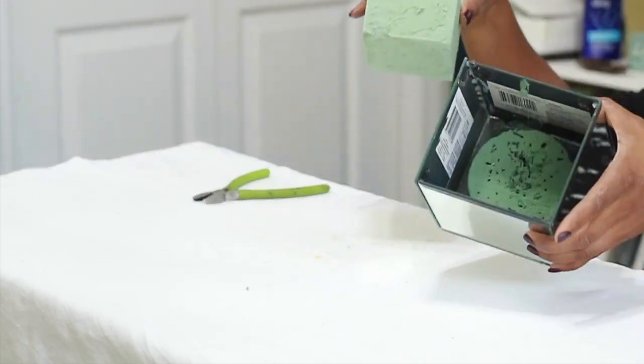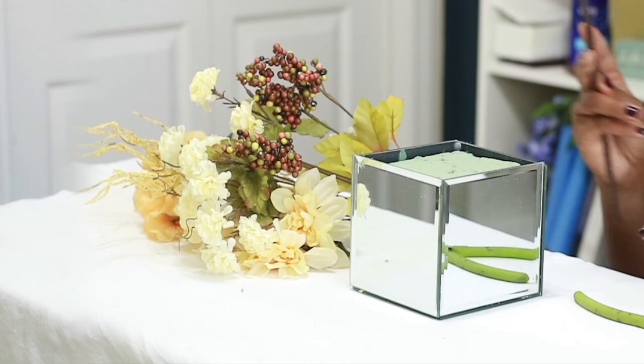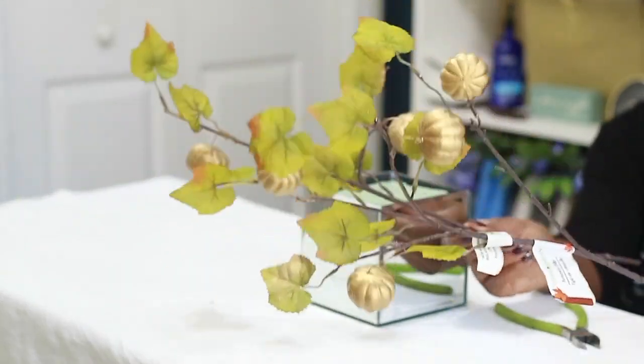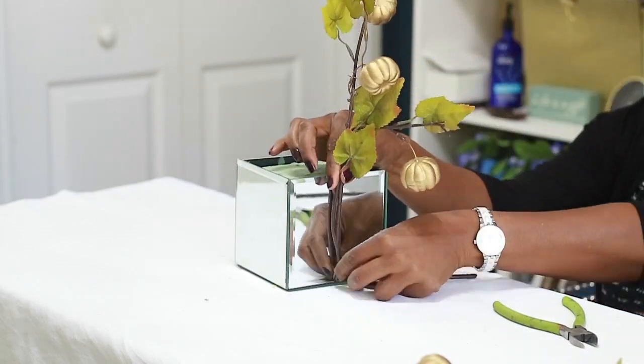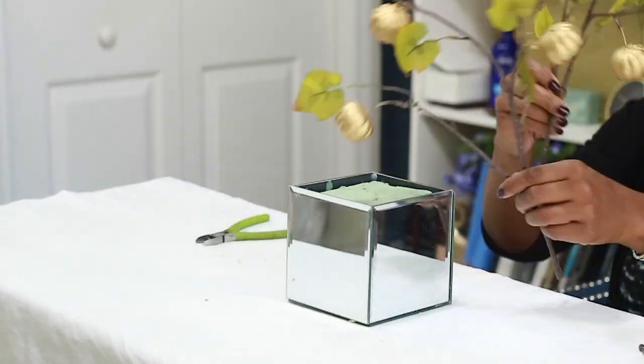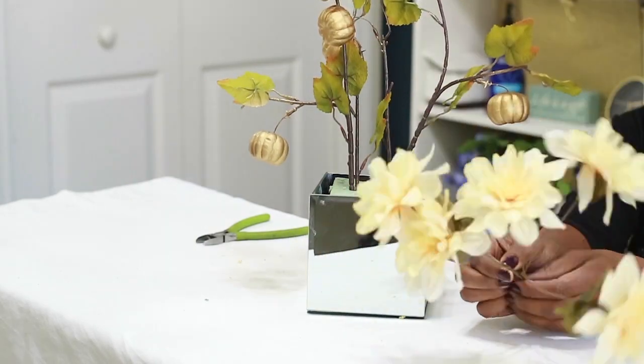The first thing you're going to do is put some foam inside the box — I'm just reusing what I already have. I'm going to use one of these pumpkin picks; I've gone in and spray painted them gold with some Rust-Oleum spray paint. I'm going to cut these down because they're pretty long.